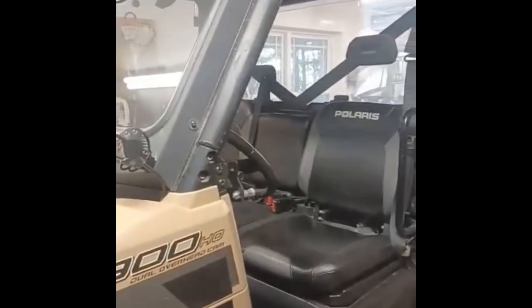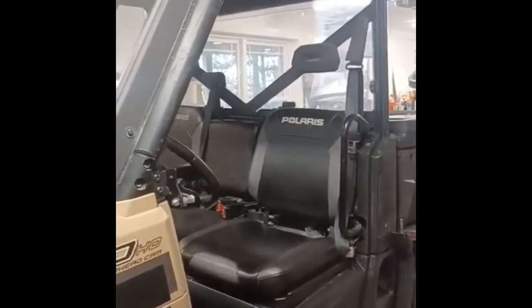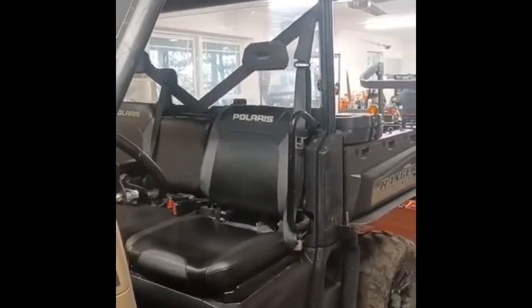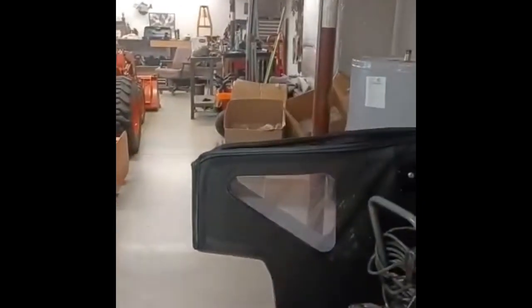I also recommend Rocky Mountain ATV. They're real good people to deal with. They'll answer any questions you got, and they're real helpful. Anyway, I'm going to pause this and then put these doors on, and then I'll show you how it looks with the doors on.